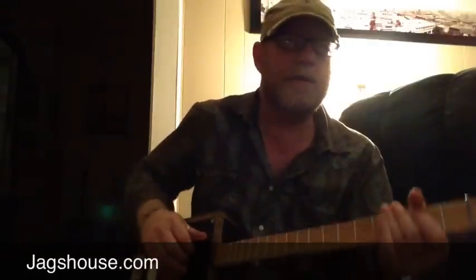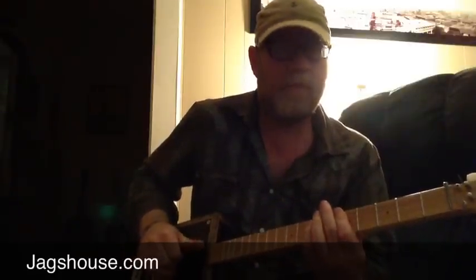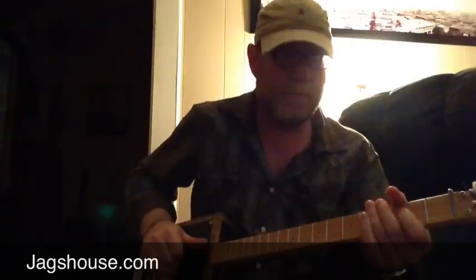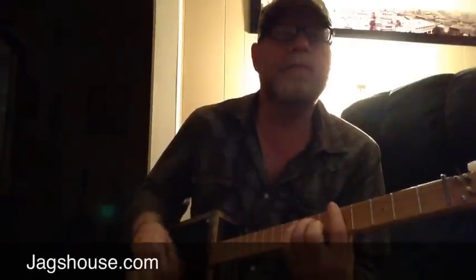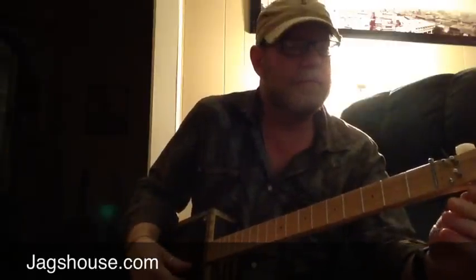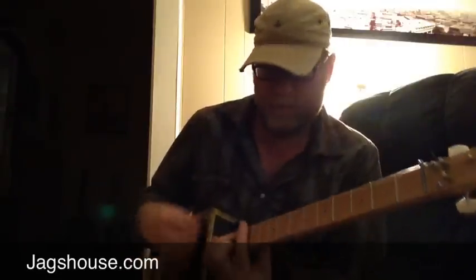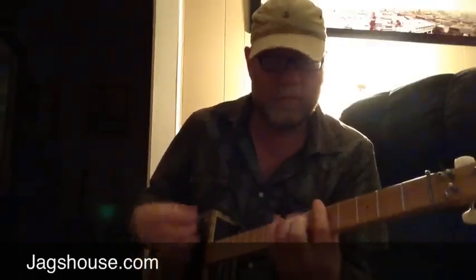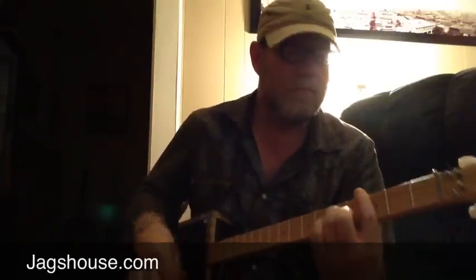I think Keith Richards was doing something like this in 1972. And there you have it. And to me, that sounds like a Telecaster pumped out through a Fender Twin or something.